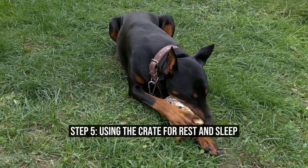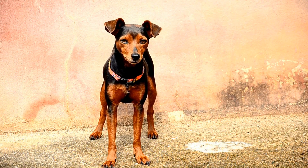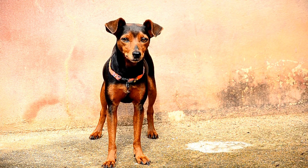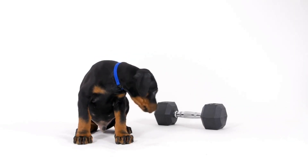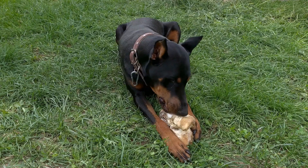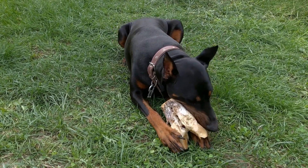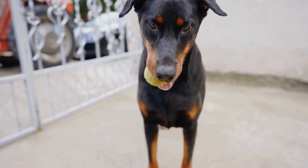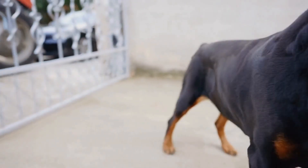Step 5: Using the Crate for Rest and Sleep. As your Doberman Pinscher becomes more comfortable in the crate, encourage them to spend time relaxing and napping inside. Utilize cues like "crate time" or "go to bed" to associate entering the crate with rest and sleep. Offer your pup toys and a comfortable blanket or bedding inside the crate. Make sure the environment is calm and quiet. Your Doberman Pinscher will gradually learn to associate the crate with relaxation and downtime.